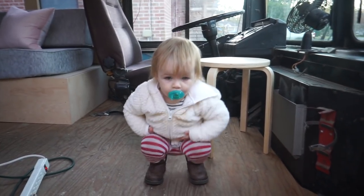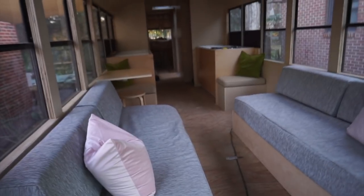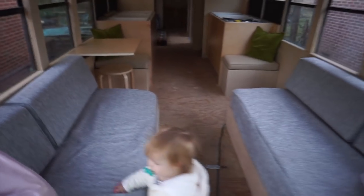What are you doing there, baby? Want to go show me what we did on the bus? Oh my gosh, it looks amazing in here, guys. It looks so complete. It looks so amazing.